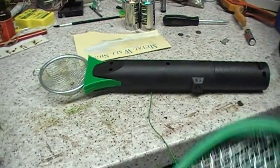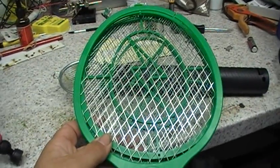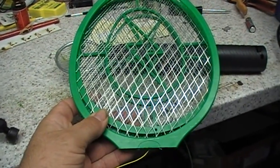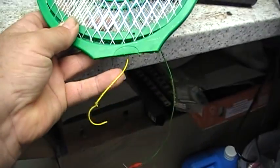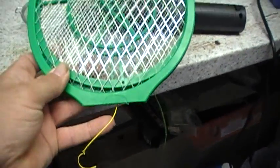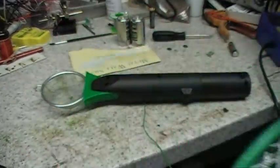That green section there, this was attached to it. So basically I stripped it apart and disconnected the wires. You can see one of the wires here — cut that off from the fly swatter, so we're going to discard that bit.